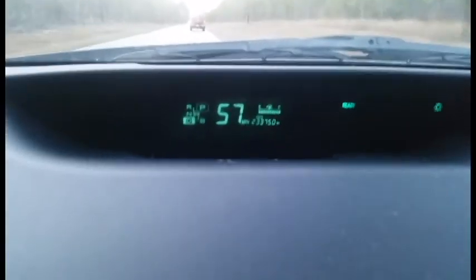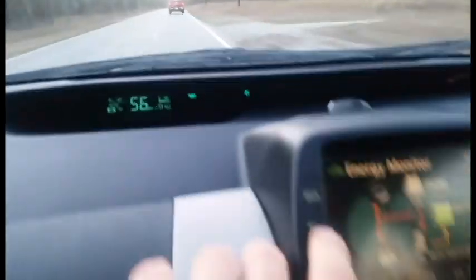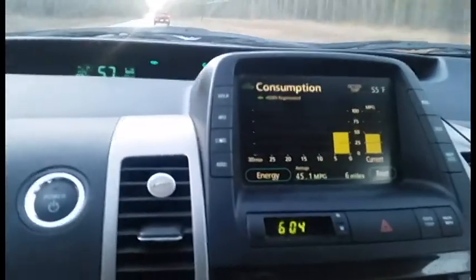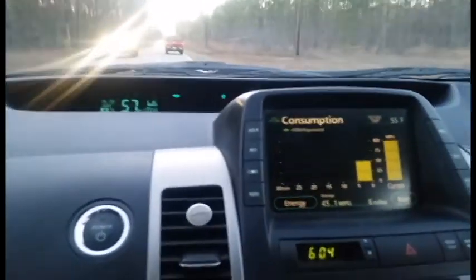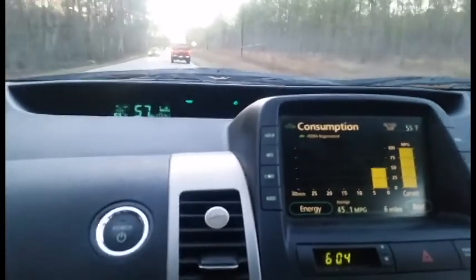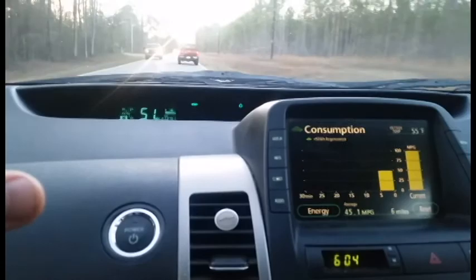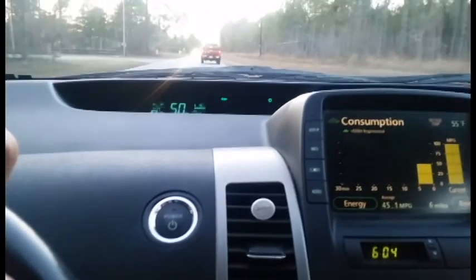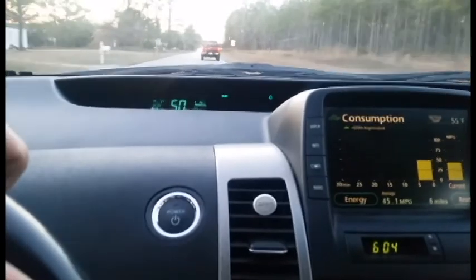As you can see, 200,000+ miles on this thing, and it's still getting about 40 miles to the gallon. The trip computer tends to lie a little bit, so the way I calculate it is: I top it off, reset the tripometer, figure out how many miles I've driven, then top it off again and figure out how many gallons I used.